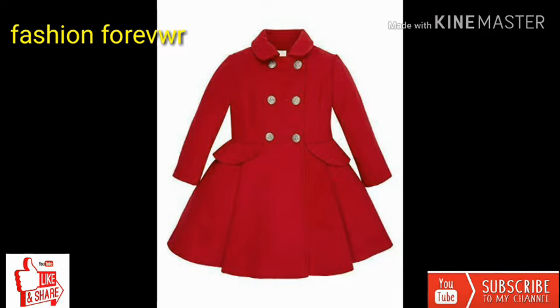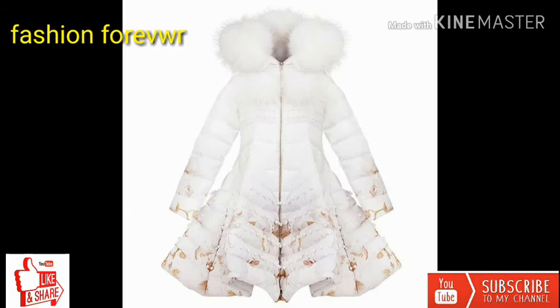جی فرینس آپ ہمارے چینل پر نیو ہیں تو سبسکرائب کر دیں، بیل آئیک آن پر کلیک کر دیں تاکہ آنے والی ویڈیو کا نوٹیفکیشن آپ کو آسانی سے مل سکے۔ خوبصورت سٹائل آپ کے سامنے ہیں۔